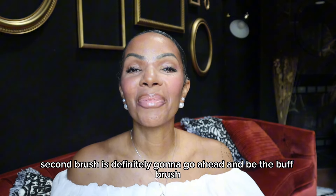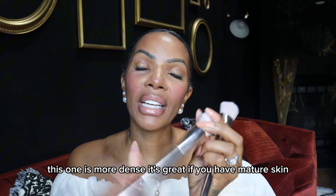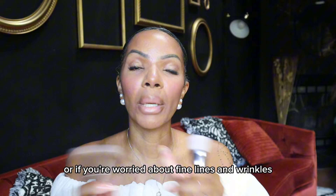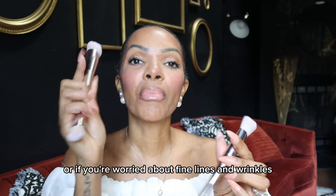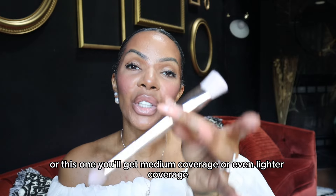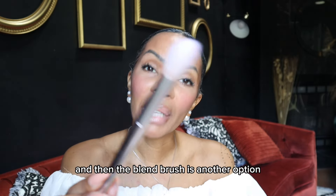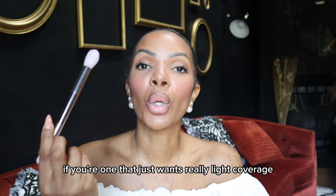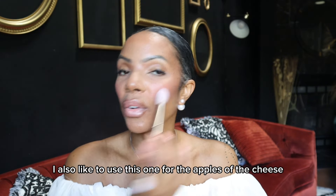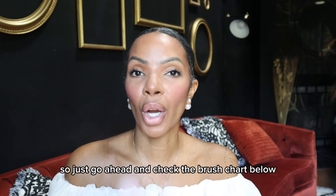My close second is definitely the buff brush. This one is more dense and it's great if you have mature skin or if you're worried about fine lines and wrinkles — it blends out really well. You'll get a little bit more full coverage with this one, whereas the detail brush gives you medium or even lighter coverage. The blend brush is another option if you just want really light coverage. I also like to use this one for the apples of the cheeks. Check the brush chart below.